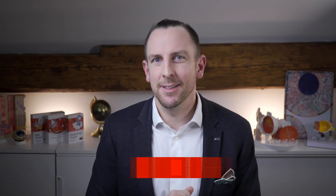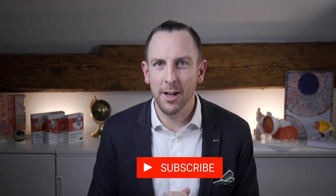Thank you so much for watching. Please subscribe to the channel for more content like this, and see you in the next one.